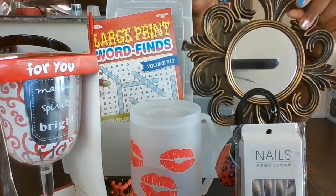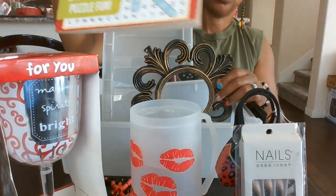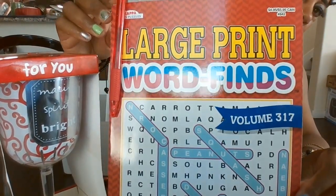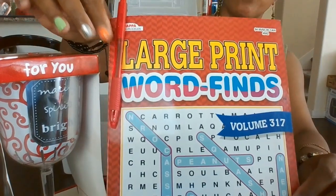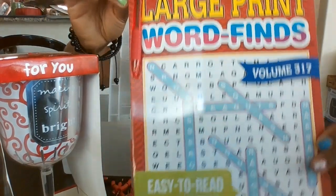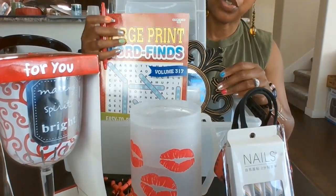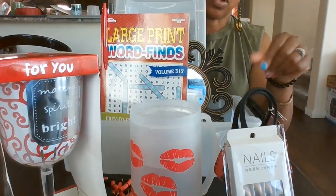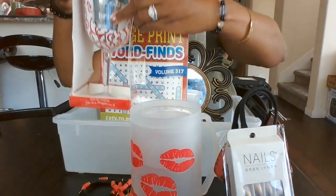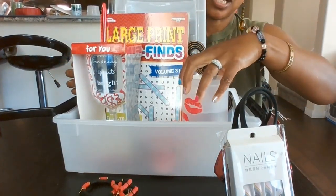Then we have this mirror that she can hang in her bedroom or wherever she wants. We also have a jumbo large-print word search book — large print word finds — and I added a red pen right here for her. I'll put some tissue paper inside with some red shred and make this a container for those ladies that love red.